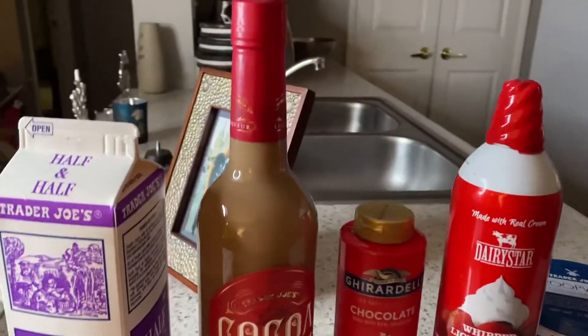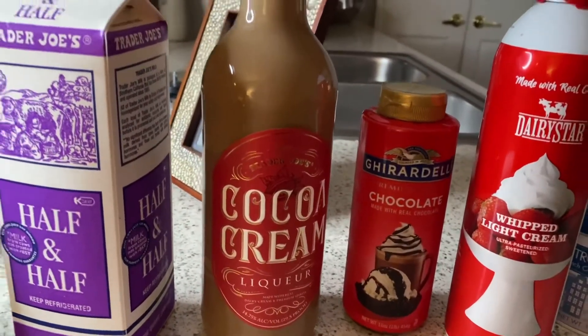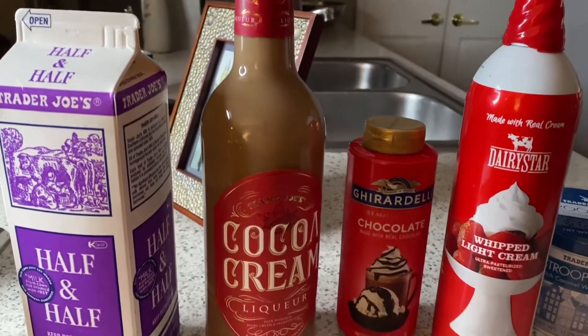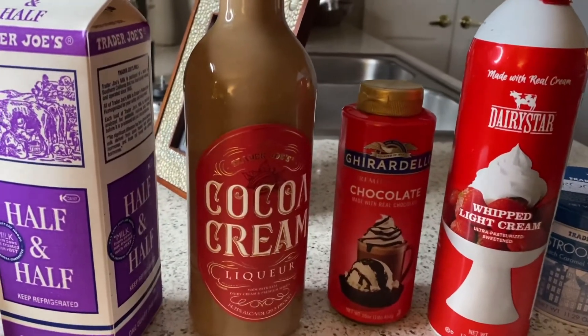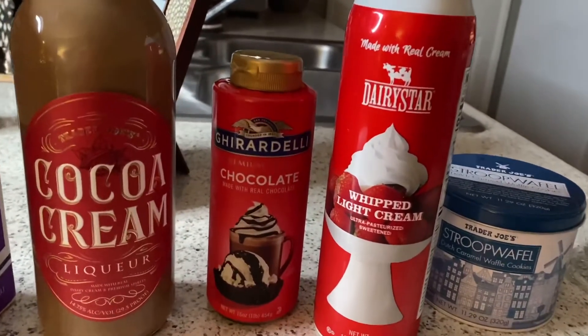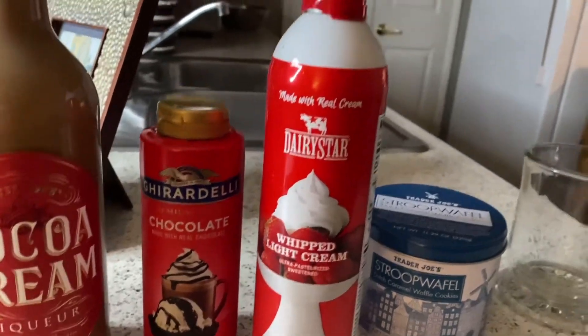And now we've got our cocoa cream liqueur. I got this from Trader Joe's, but if you can't find the Trader Joe's version, you could also get the Godiva cream liqueur. Just make sure it's chocolate liqueur. And I couldn't get Ghirardelli hot chocolate without Ghirardelli syrup to put in and dribble on top.